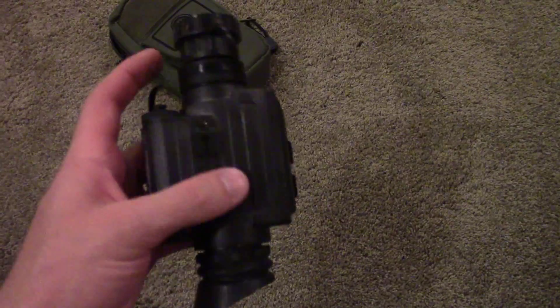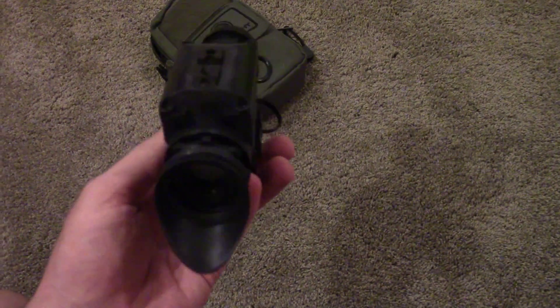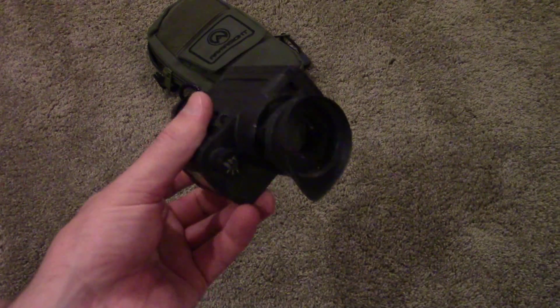It's hard to get the camera to focus through here — it looks much clearer in person. It's not very heavy at all; it comes in at only about 14 ounces, so it's actually quite light for night vision.